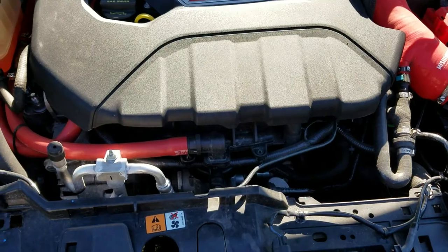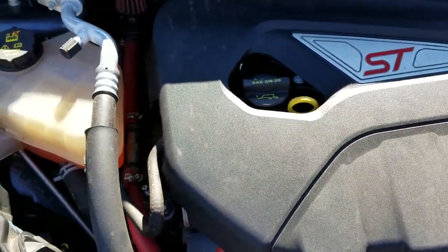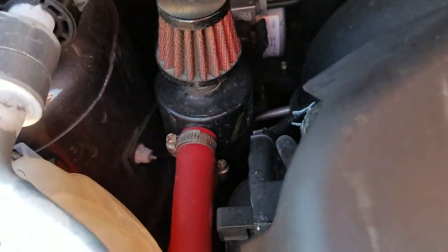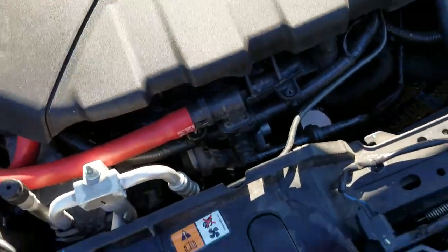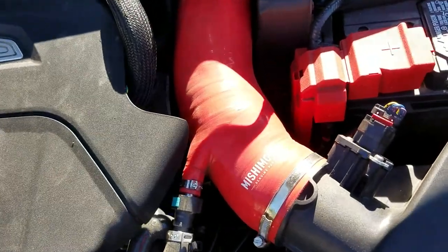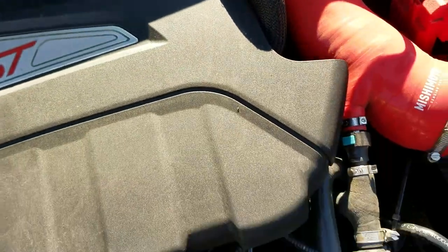The first thing I did when I bought the car was get a Turbo Smart blow-off valve. The second thing was the Damon Motorsports oil catch can — works really well, both of them. Next was the Mishimoto induction hose, then the RAM air crossover pipe and the Depot Racing downpipe catalyst.